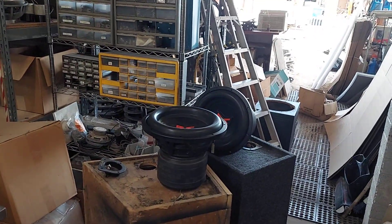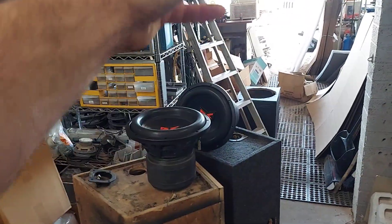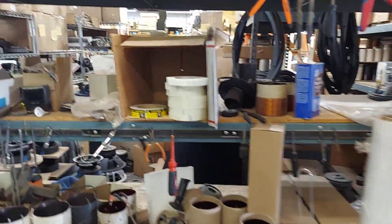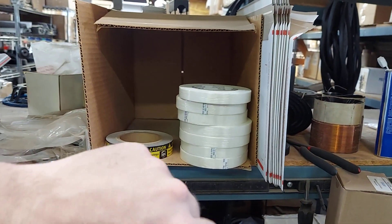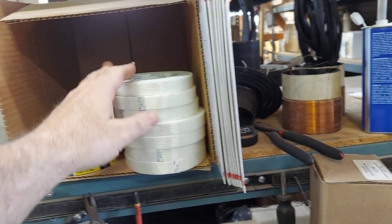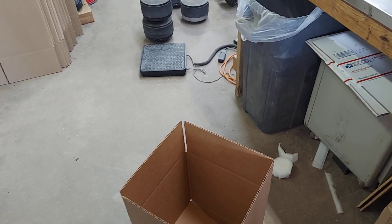We had one situation where I shipped a motor and because it had so much foam it actually bounced and ripped out of the inner box, out of the outer box, and they just delivered the empty box. So what we do is use string tape. I buy it by the case from Canyon State Box - they have really good rates, a lot cheaper than Uline. It's about $250 a case but it really works great. We do all three axes with string tape on the inner box to make sure the motor or subwoofer doesn't bounce out.